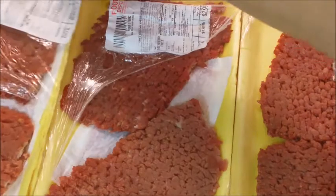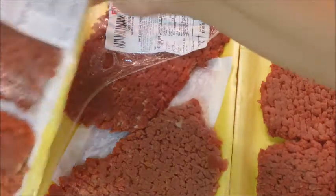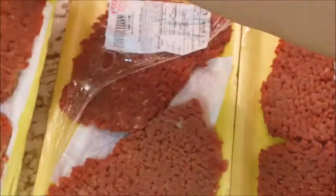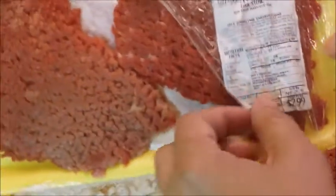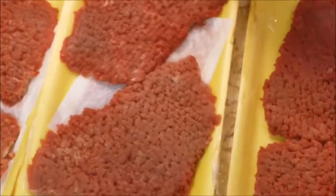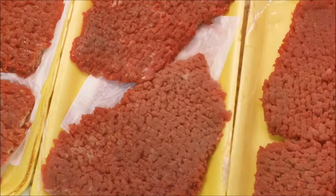I have here my cube steak — they're already thawed. This package of cube steak was $3.17 and there are two cube steaks in this pack. This package was $2.99 and there are two cube steaks in this pack, and this package was $3.90 and I have three in there. So I have seven cube steaks for a little bit less than $10.